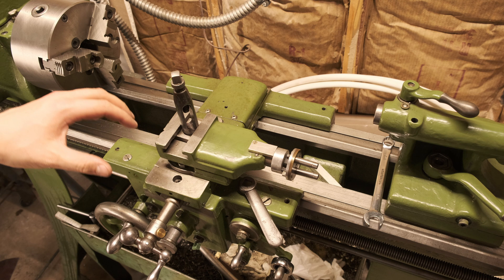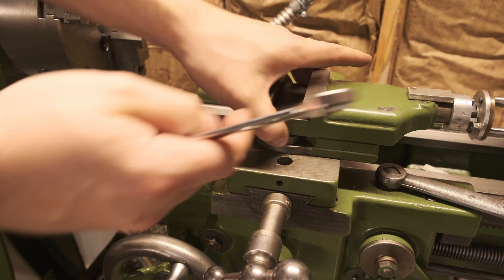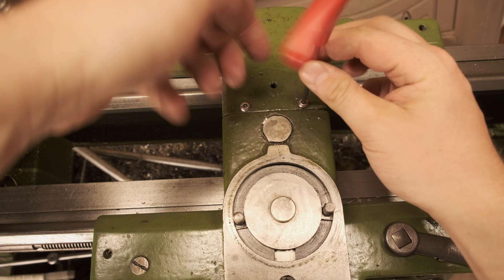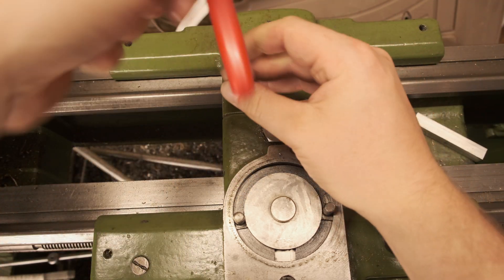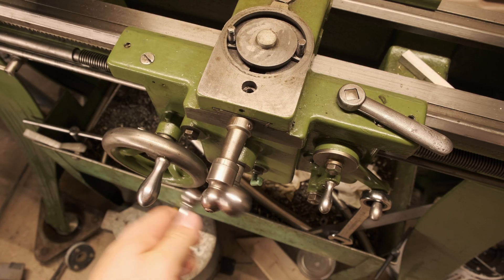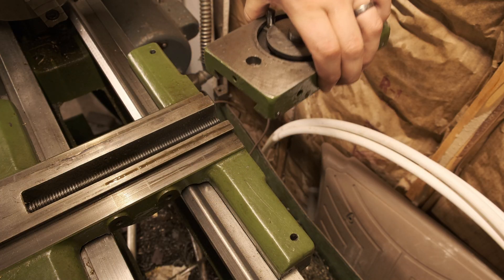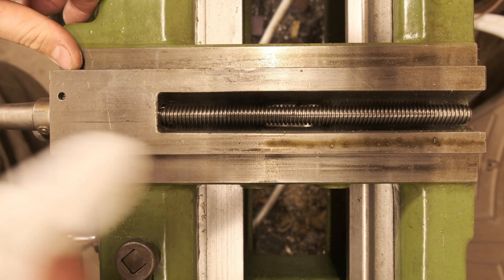What I'm going to do today is take off the cross slide and give everything a good cleaning. Honestly, it's not too bad down in here — it really just needs a good cleaning.